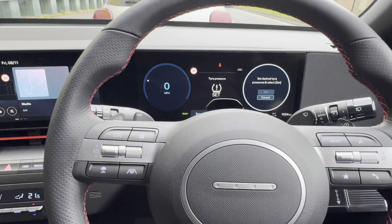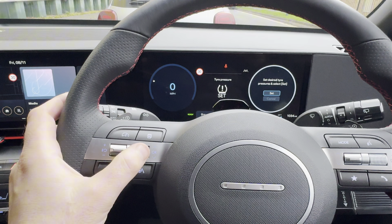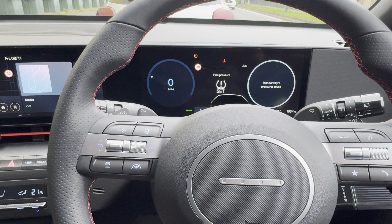First make sure all your tires are pumped up to the correct pressures, then scroll up and press set. The standard tire pressure is saved and that's it.